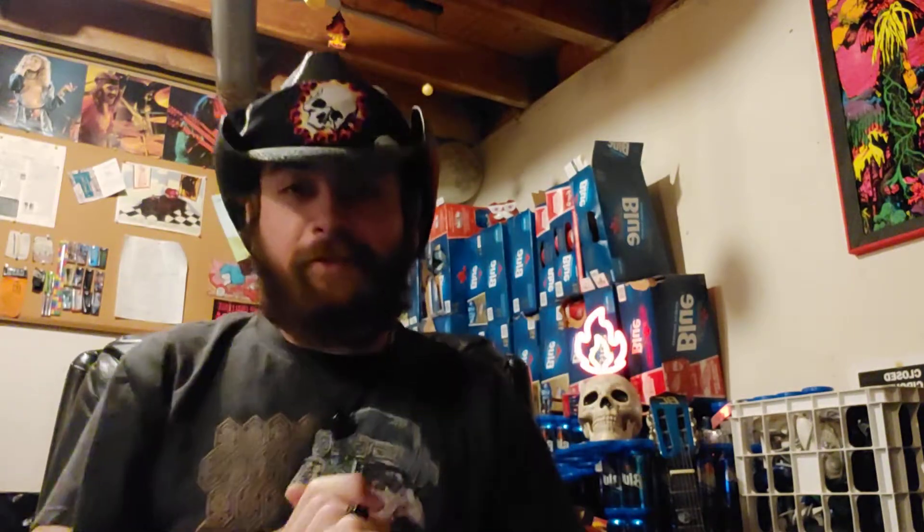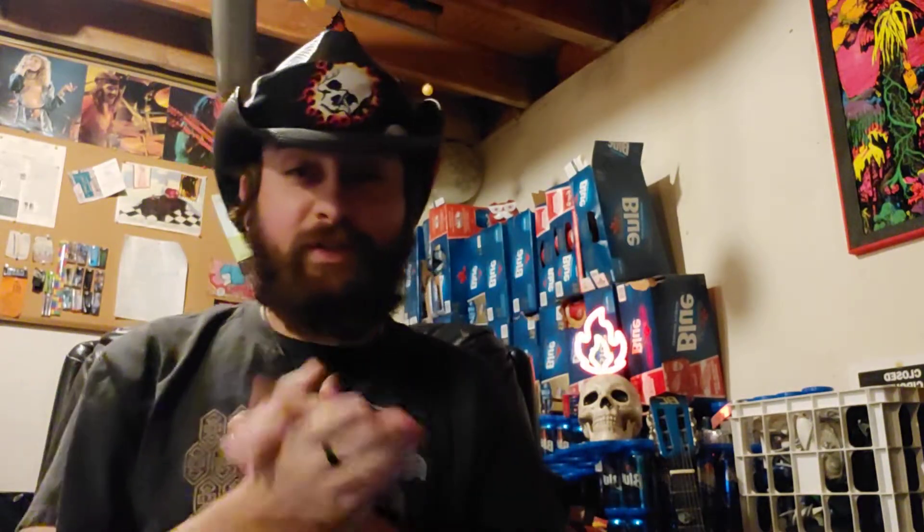Hey guys, this is Doc Pepper and this is the show Blazing Skull. I'm going to be doing just a quick thing today, probably a 3-4 minute thing, nothing big.